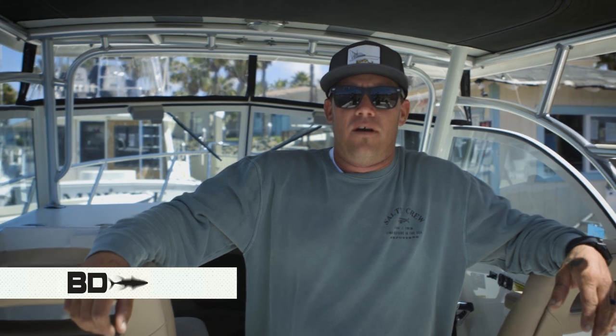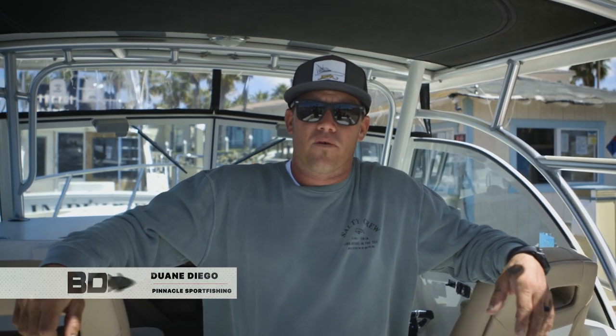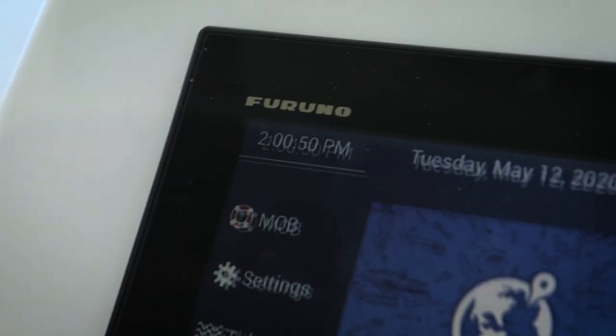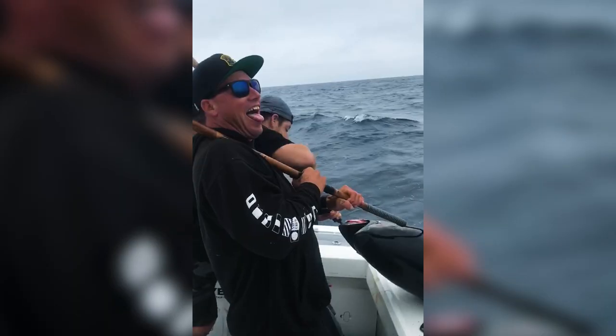Hey, how's it going? I'm Captain Dwayne Diego Mallor. I'm from San Diego, California. I run a small boat charter operation called Pinnacle Sport Fishing. Today we're going to talk about marine electronics — tips, tricks, and other things that you can do daily to make the most out of your unit.